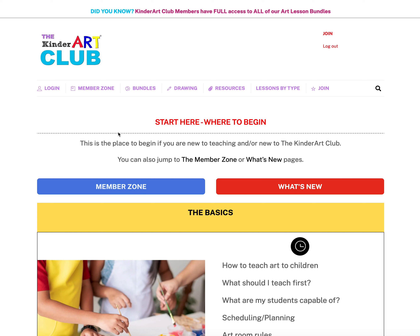You end up on this page called the 'Start Here — Where to Begin' page. This is perfect for you if you're new to teaching, new to the Kinder Art Club, or if you just need a little refresher. We've got lots of information in this section.